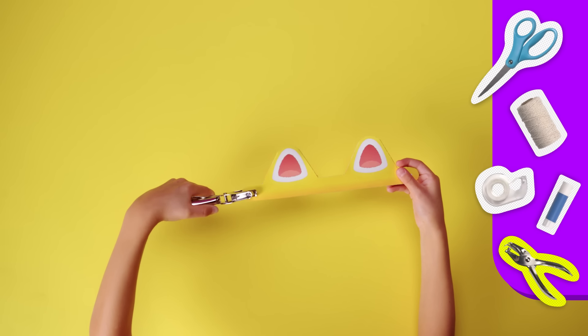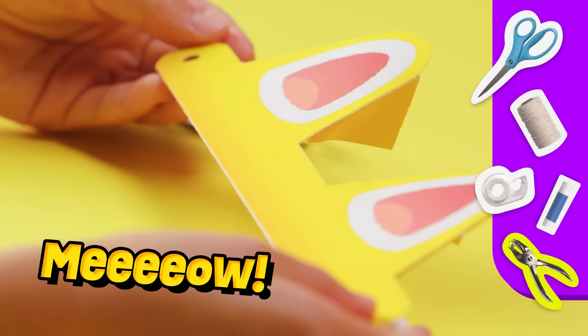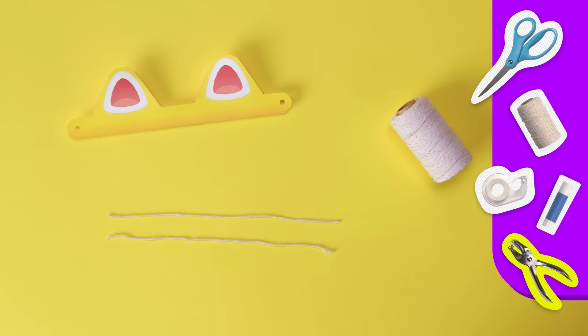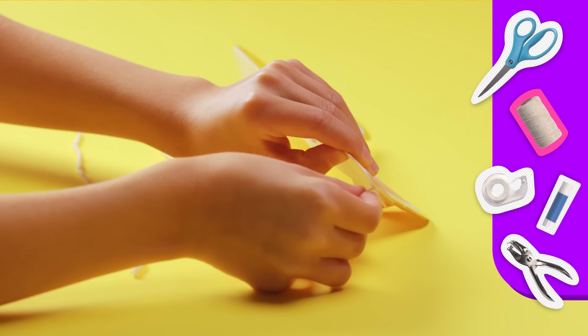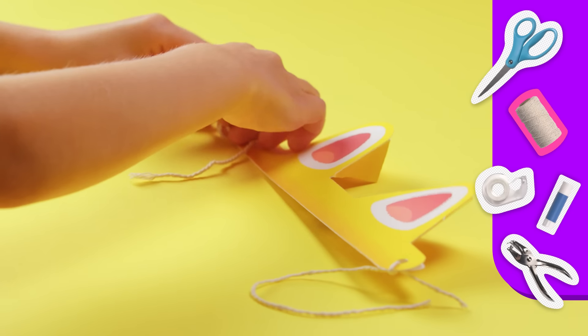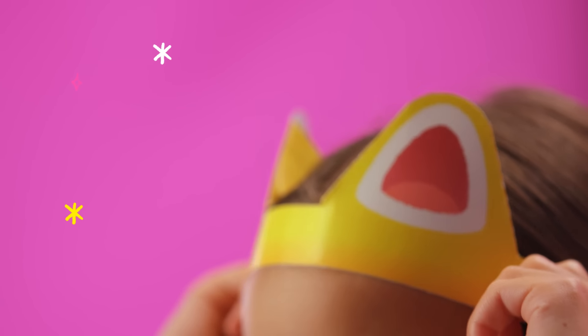This is really coming together. If you like it so far, give me a big meow. I'm all ears — get it? Okay, gotta get my string. Let's put it through the holes. There we go. Now I'll put the ears on my head and tie it together.